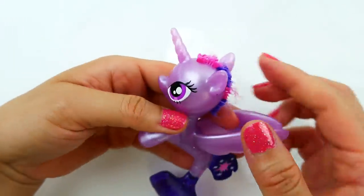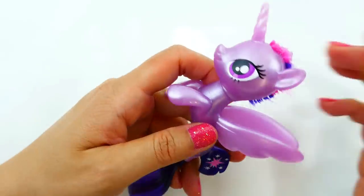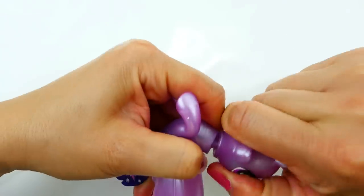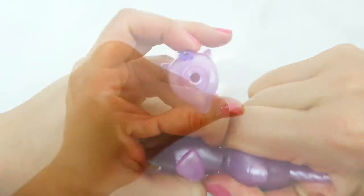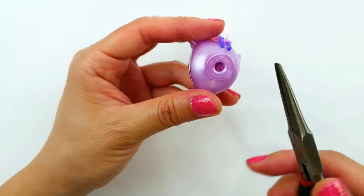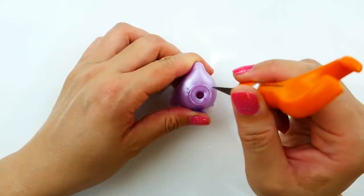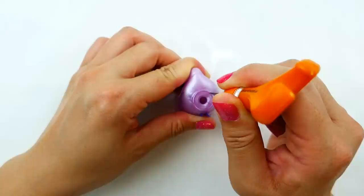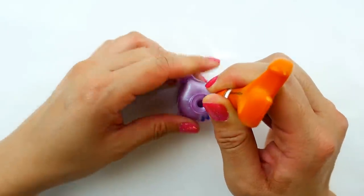The next step is to remove the head. As you can see down here is a neck plug — we're going to have to remove this. Since the neck plug is glued on pretty tight, I'm going to use an exacto knife and cut around the rim and then pull it out.